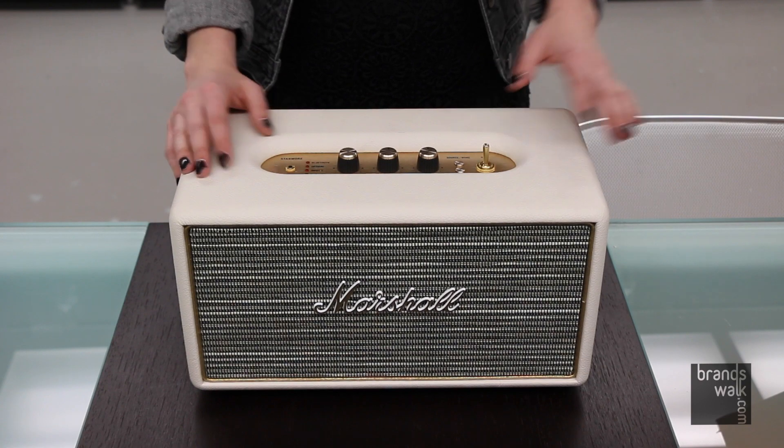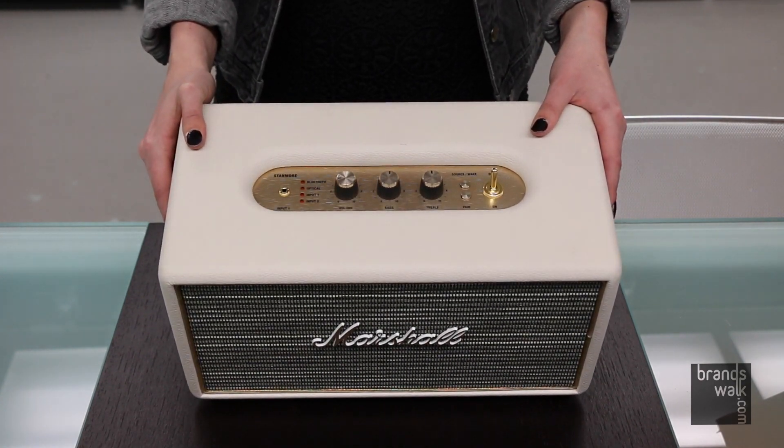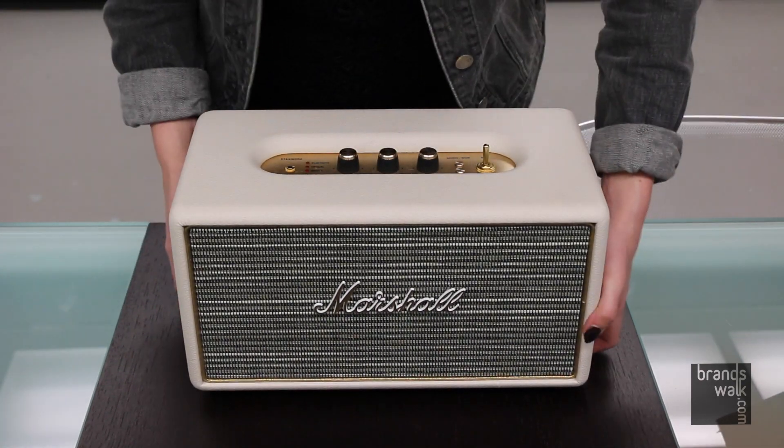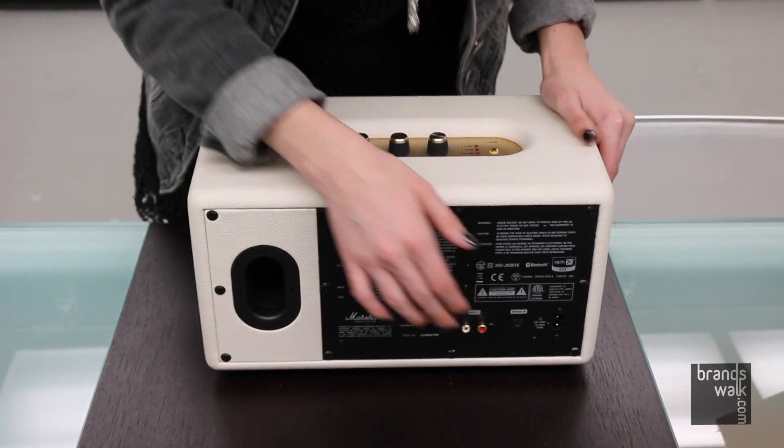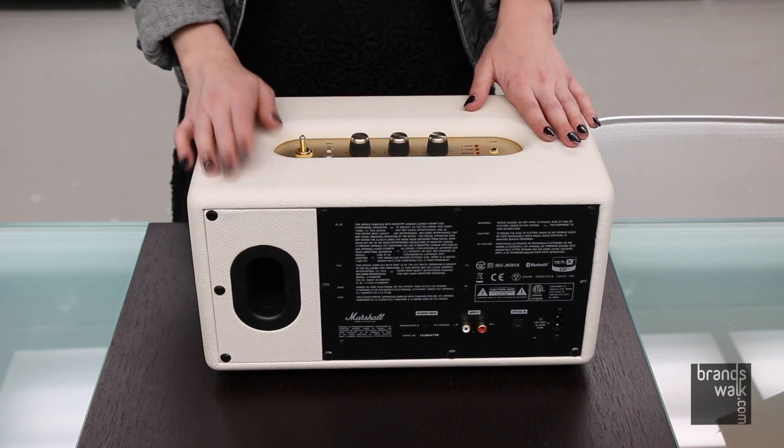The Stanmore connects via Bluetooth, and you can use the RCA input which is found on the back — these two inputs right here. And of course, it also has auxiliary, which we showed you before.